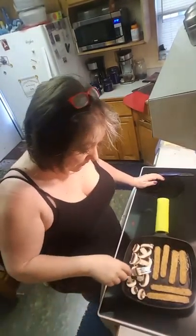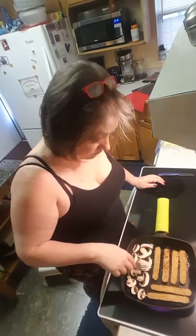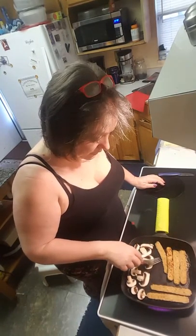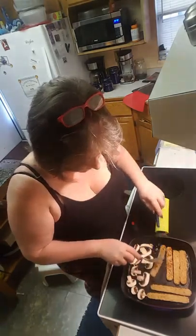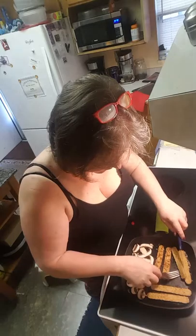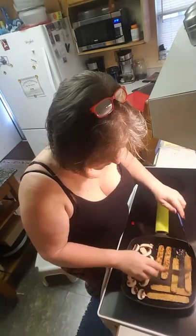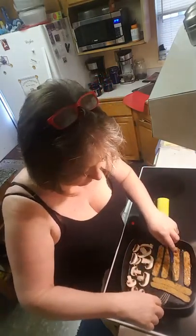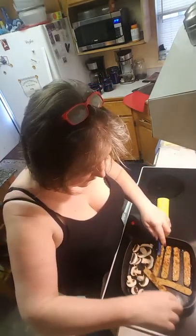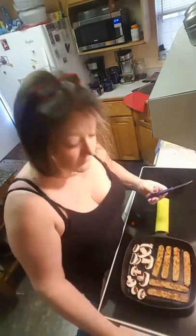And now flipping — rounds up pretty nice. The mushrooms are for my grilled cheese — decided to fancy it up. All right, another minute.